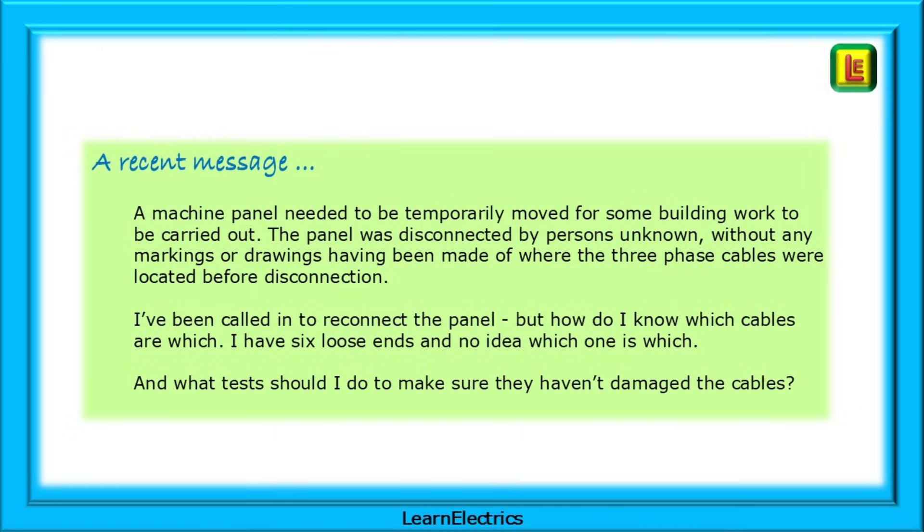This reminded me of a similar situation I had with a factory in Wales where a robot had been moved with no thought of how to reconnect it. There is more than one method to do this, but this is how I would do it.